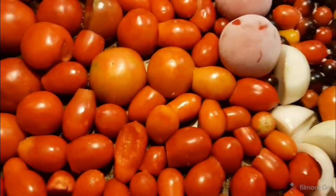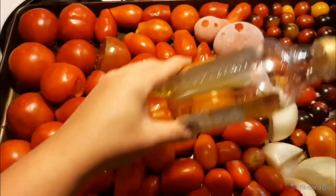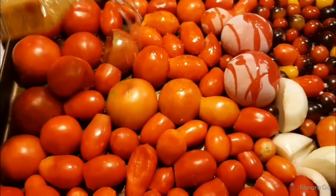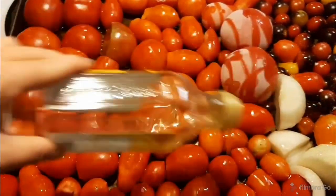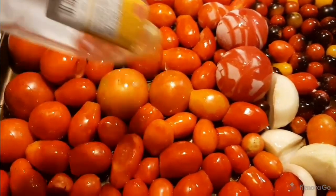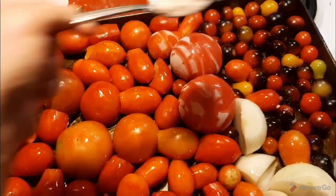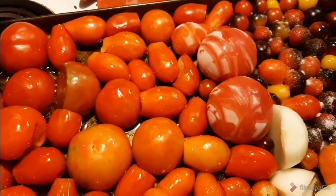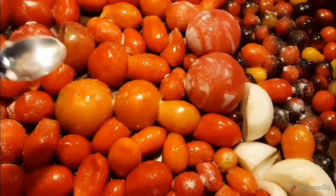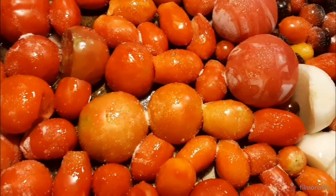First we're adding olive oil. Since this will become pasta sauce or tomato soup, I am liberal with it — just use the rest of the bottle, it will not hurt anything. Now sprinkle liberally with salt, get everything coated, and then do the same exact thing with your pepper.